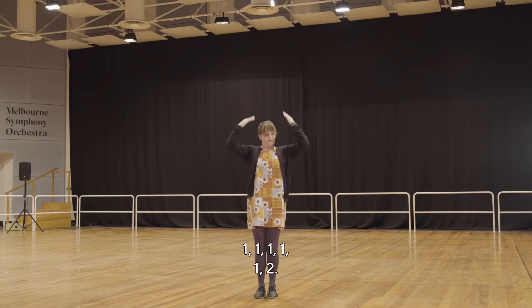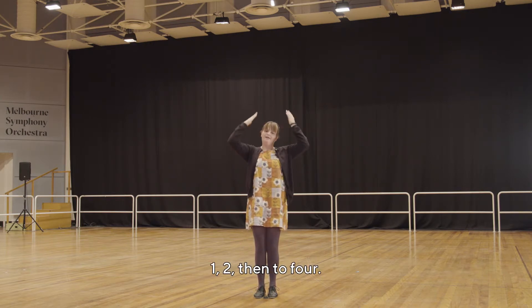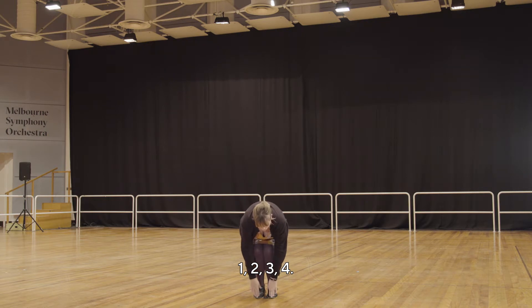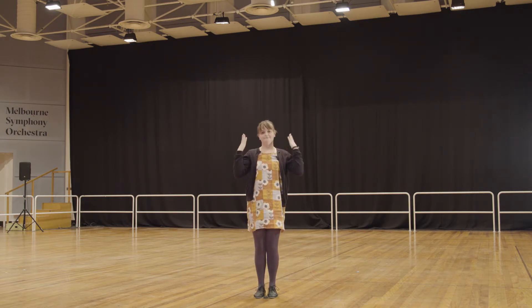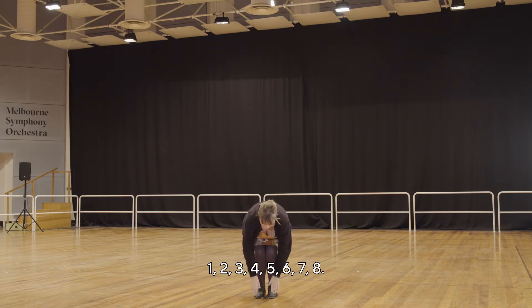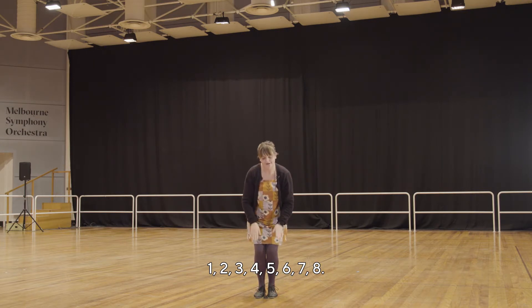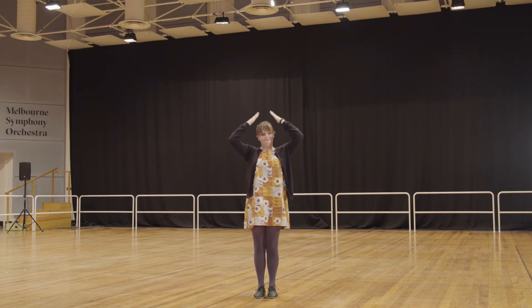One. One two. Then to four: one two three four. Then to eight: one two three four five six seven eight. And then a clap.